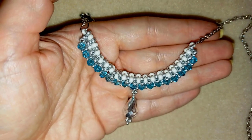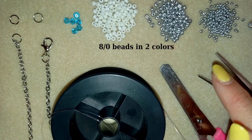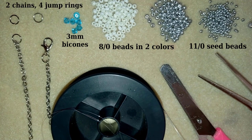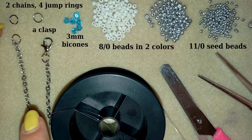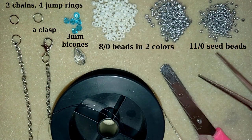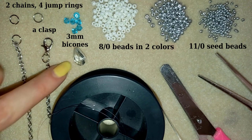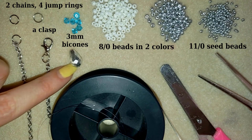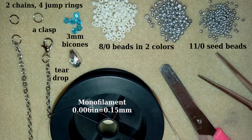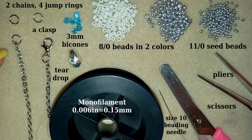Now I'm going to start with the list of materials. For this video I'm using two colors of A2 beads, one color of 11-0 seed beads, three-millimeter bicones — 17 pieces of them — and chains with an attached clasp and jump rings, plus two additional jump rings to attach them. These chains are not obligatory; you could use a beaded chain instead. The center teardrop is also optional. I'm using monofilament that is 0.006 inches or 0.15 millimeters, a size 10 beading needle, scissors, and pliers to attach the chain.